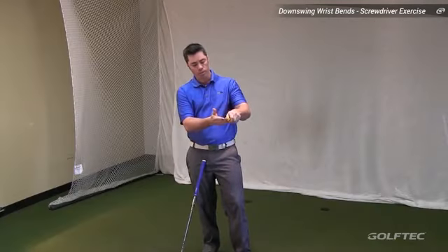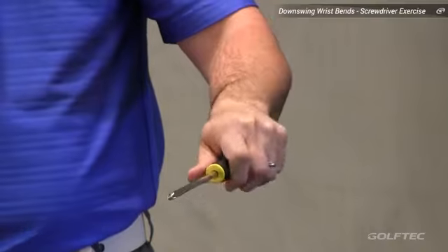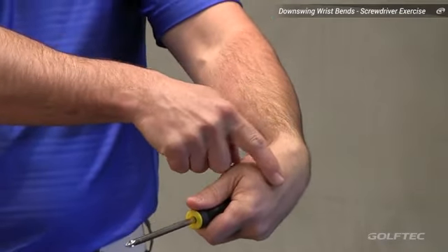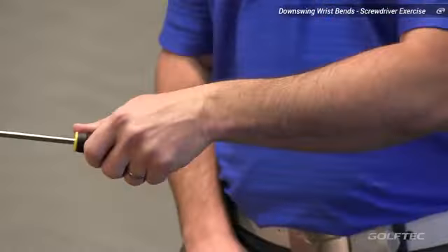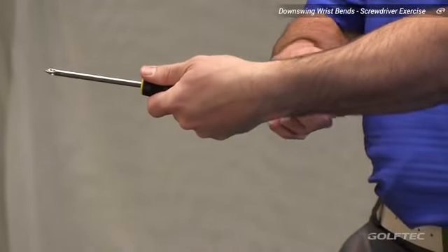If I put this into my lead wrist about stomach high and make some motions like I'm unscrewing something, I'll pause here for just a second and we'll see that the lead wrist is now into a bowed or flexed position. By turning to the side just a little bit more and making the same motions, I see that my wrist is now flexing more downwards.